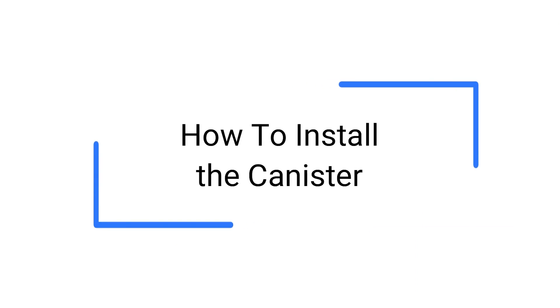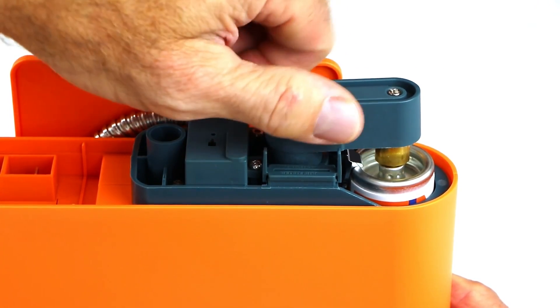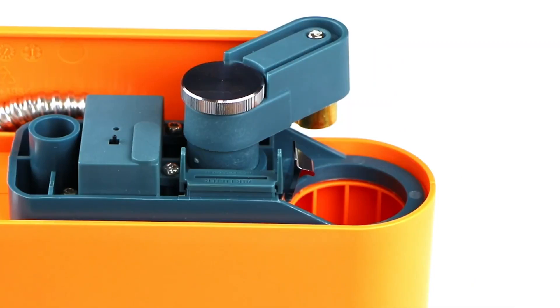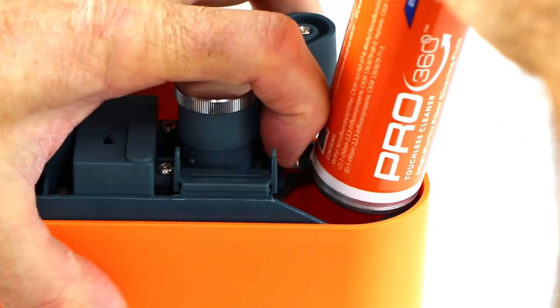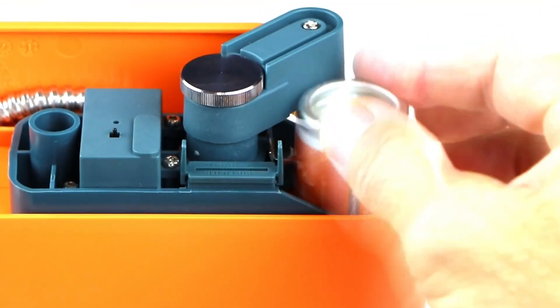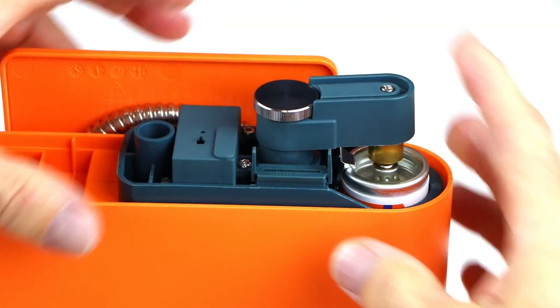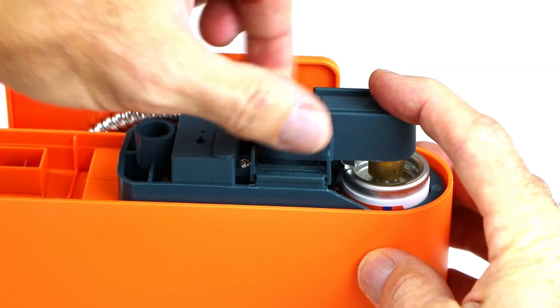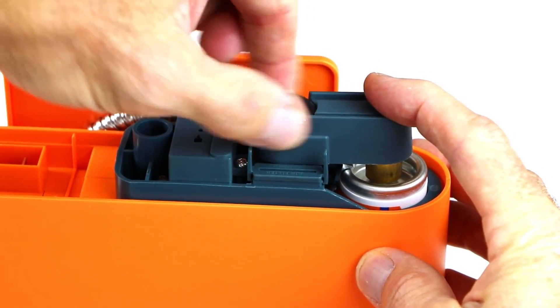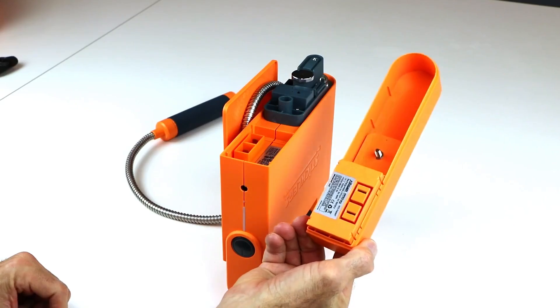To install the solvent canister, loosen the bridge thumb dial and rotate the bridge to one side. Position and insert either end of the solvent canister into the docking cavity. The canister is properly positioned when the metal clip springs back over the canister edge. Rotate the bridge's brass fixture back over the canister valve. Slightly push the bridge onto the canister valve while hand-tightening the thumb dial until secure. Do not over-tighten. Replace the battery tray.